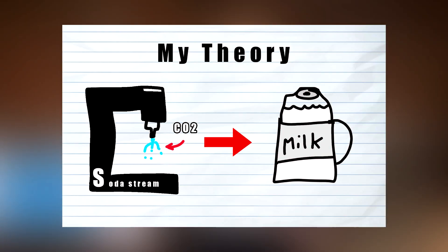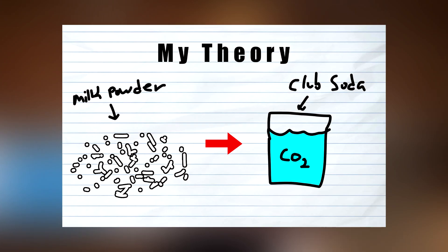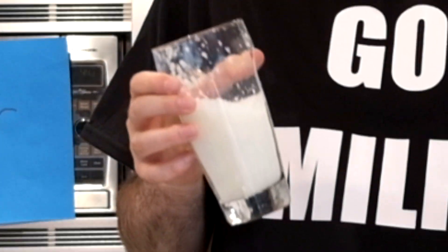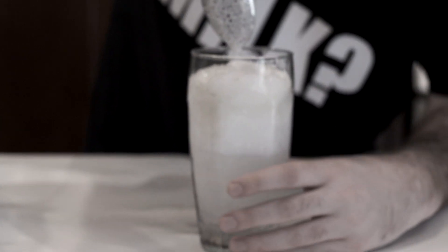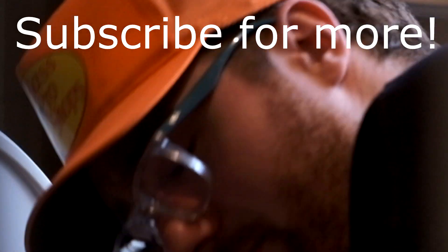Well, I guess at the end of the day, what we learned is that if you try to add CO2 or carbonation to milk, or you try to add something like milk powder to the carbonation, you just kind of end up with the same thing. And I think even if it's not the result that we wanted, there was still some science that happened today. We still had some fun.